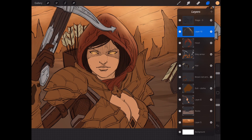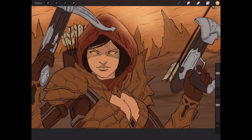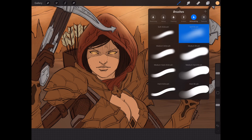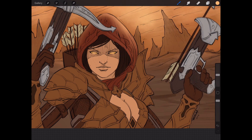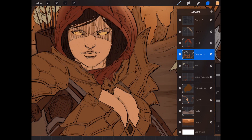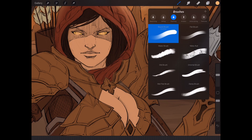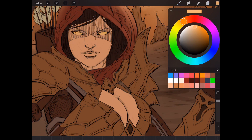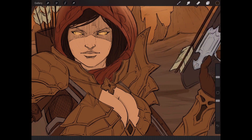Now let's do a little bit of this armor — I just want to show you a couple of effects so that you understand this program really is every bit as competent as something like Photoshop. The only thing I'd say you have to worry about relative to Photoshop is that Photoshop is going to be a lot more powerful for large file work, but that's not to discount Procreate.